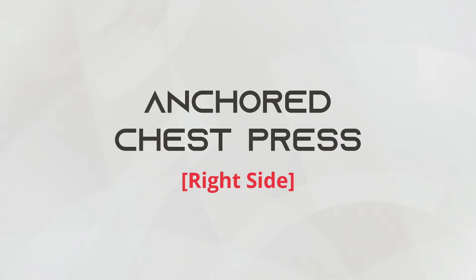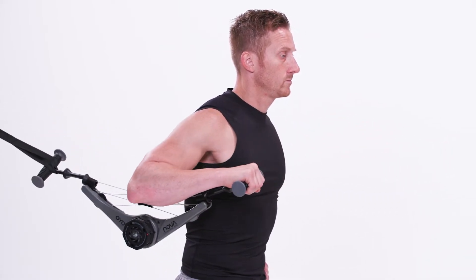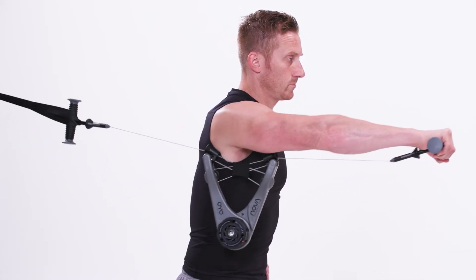This is the anchored chest press, right side. Begin by attaching the Nova Gym to a middle anchor point. Face away from the gym and hold the other end in your right hand with an overhand grip. Push your hand in front of your body and then return to the starting position to repeat.